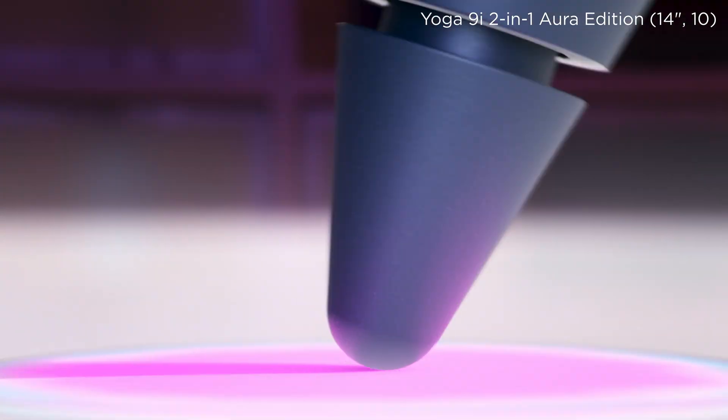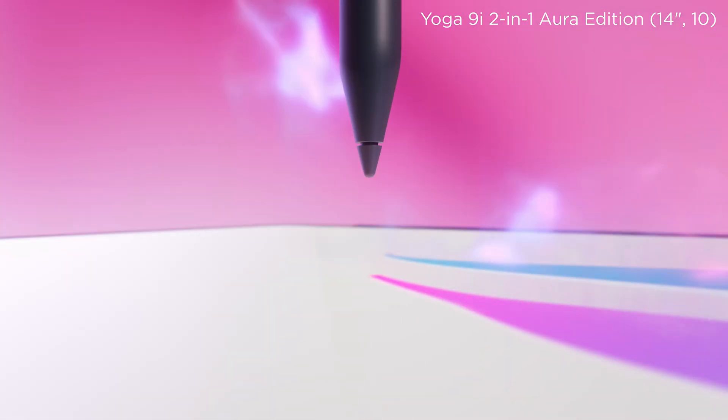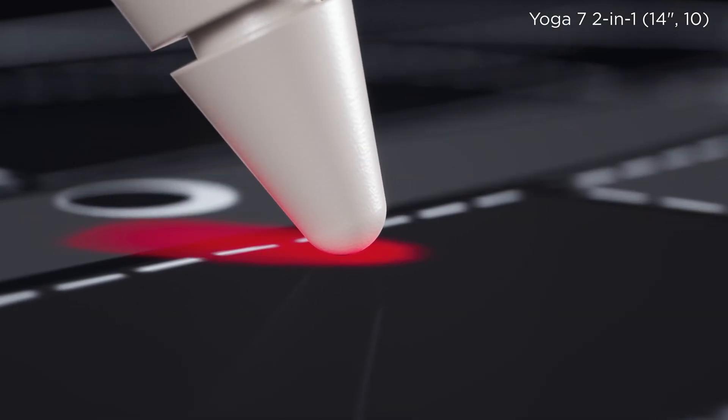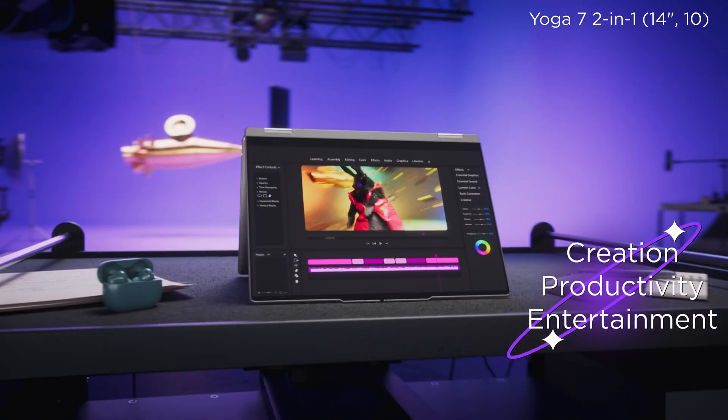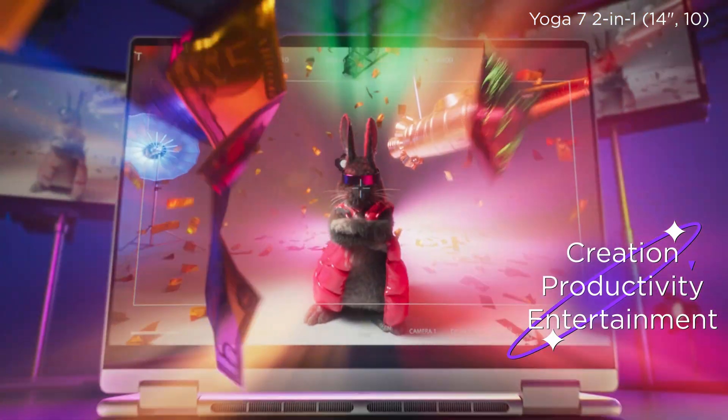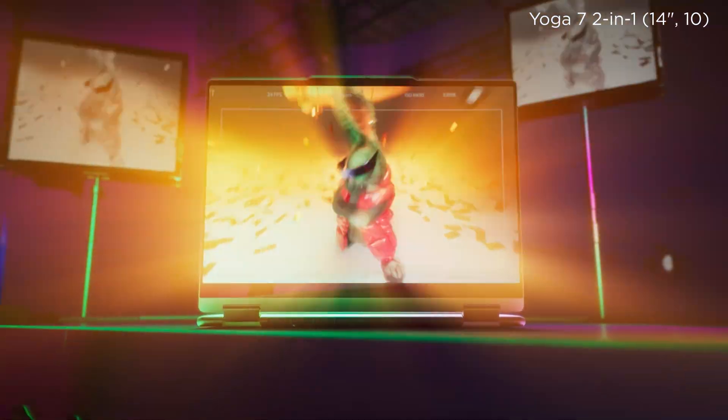In conclusion, making a device that truly feels right means refining every detail. With improvements across five core areas — precision, tilt recognition, pressure sensitivity, latency, and tactile friction — the Yoga 2-in-1 brings digital handwriting closer than ever to the pen-and-paper feel. More importantly, it's not just a writing tool. It's a full-featured PC that supports creativity, productivity, and entertainment. If you are looking for a device that supports the way you think, create, and work, the Yoga 2-in-1 is ready for it.